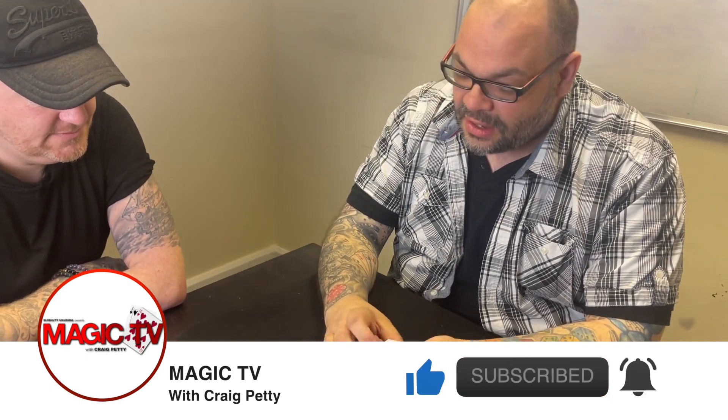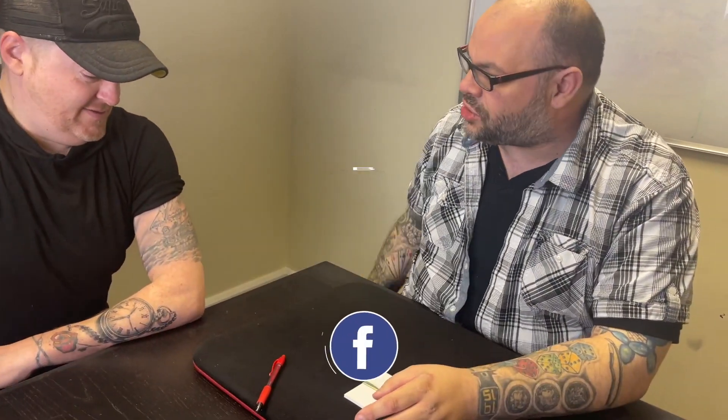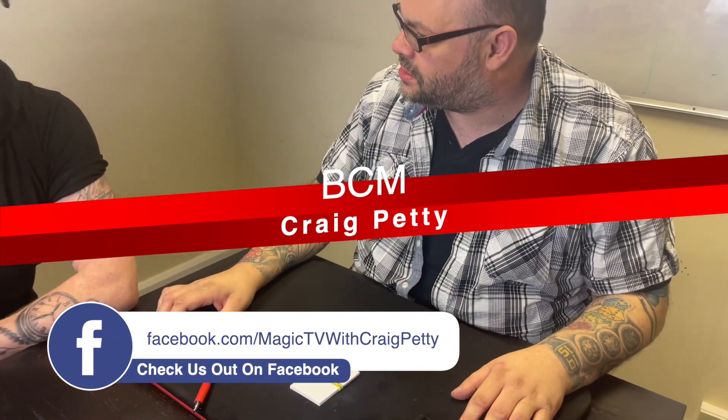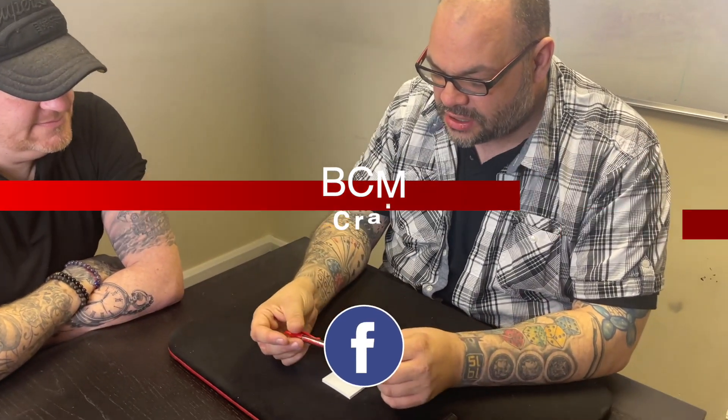I'm going to use one of my business cards. Now, you know a little bit about magic — you've been working in this office long enough. Have I ever shown you something called Matrix? With the four coins and you cover them up with the cards? Great trick. Not very practical.